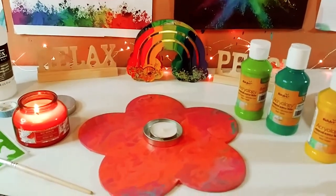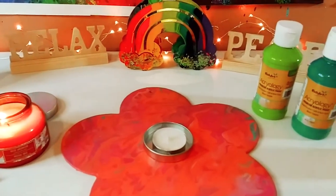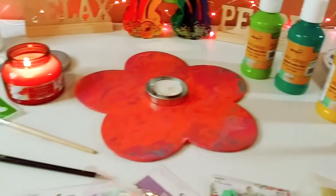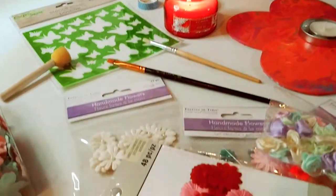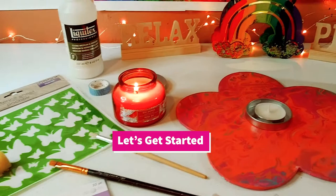Hey guys, it's Marisa. Welcome back to my channel. In today's video, we are going to be making some beautiful home decor using only Dollar Tree items, discount store, or things you have in your stash already. So let's get started.